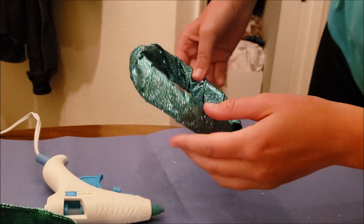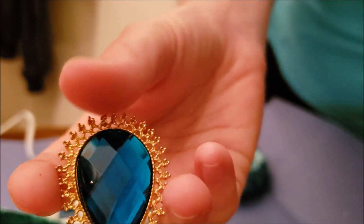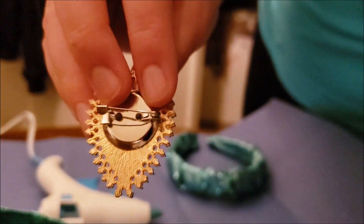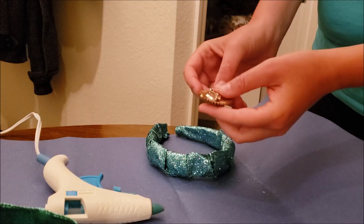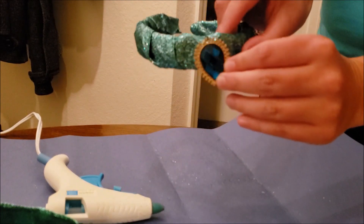All wrapped and ready for Christmas! Next, we're going to take our brooch. I got this from an enchanted cave in the Amazon forest. It just screamed Jasmine. For the final step, we're going to pin the brooch to the fabric. Make sure you find the perfect spot.